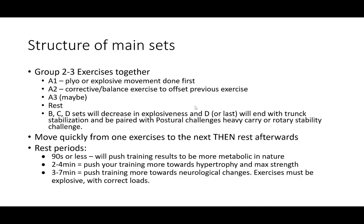Rest periods of 90 seconds or less push your training to be more metabolic in nature. Two to four minutes puts you into more hypertrophy and max strength territory. Three to seven minutes pushes training more towards neurological changes. You might rest only two minutes at the start of a hypertrophy phase and move out to four minutes between sets later in the phase, pushing towards max strength — so there's no big shock when you transition into max strength sessions.